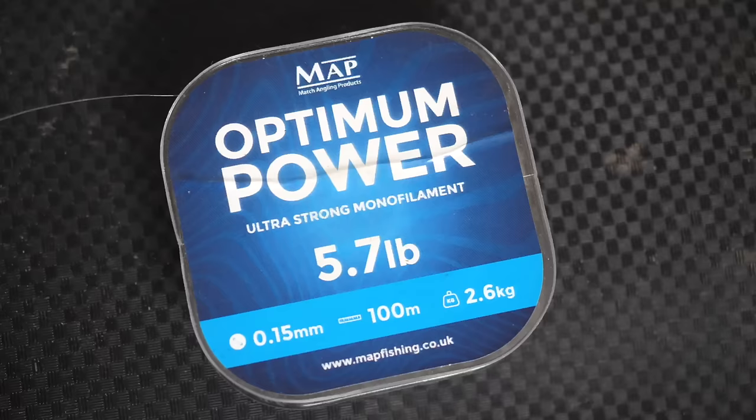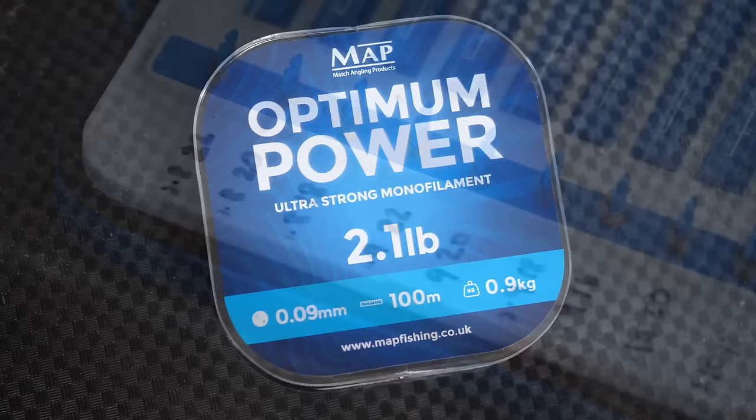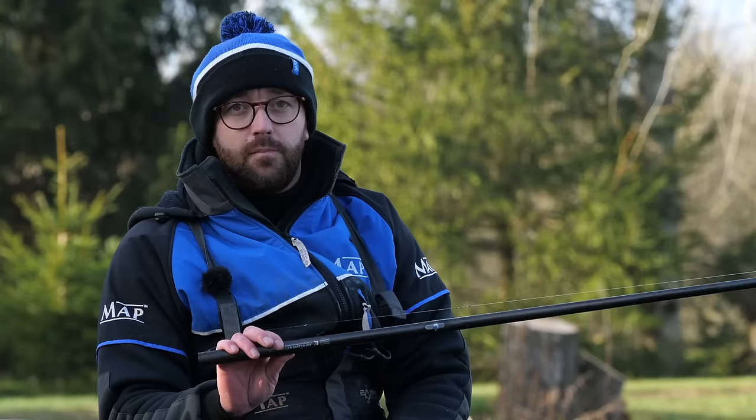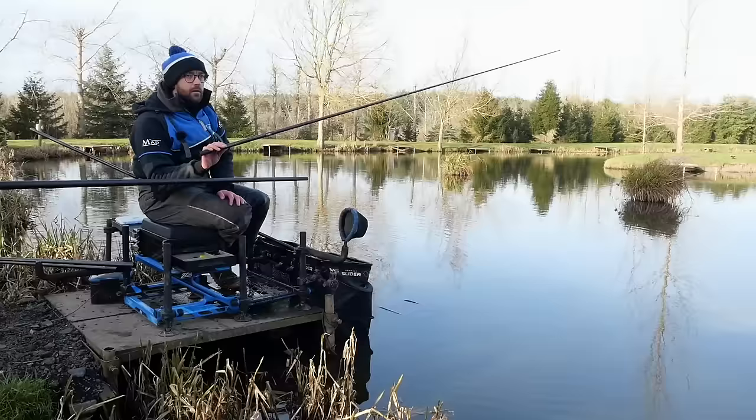015 - it's got to be quite durable, so I use 015 Power Optimum line and then I use 09 to a size 20 hook. Hooking the maggots back to front through the pointy end - a 20 hook is ample, still lots of point of the hook showing. And I use a 6 inch hook length only because it gets your loop-to-loop and your shot further away from your hook, making everything a lot more invisible to the fish.